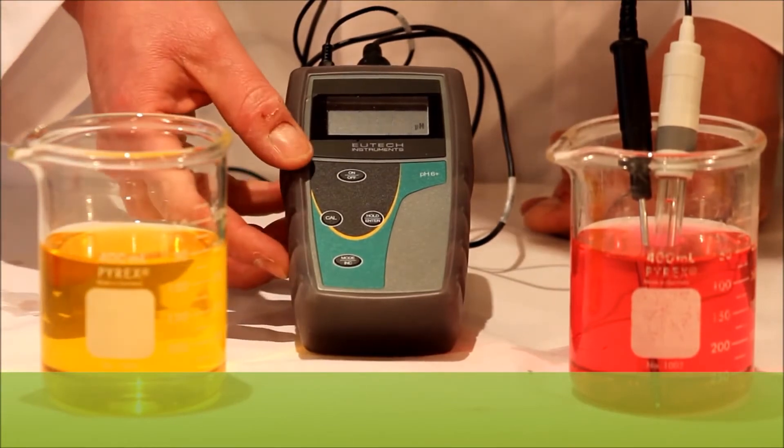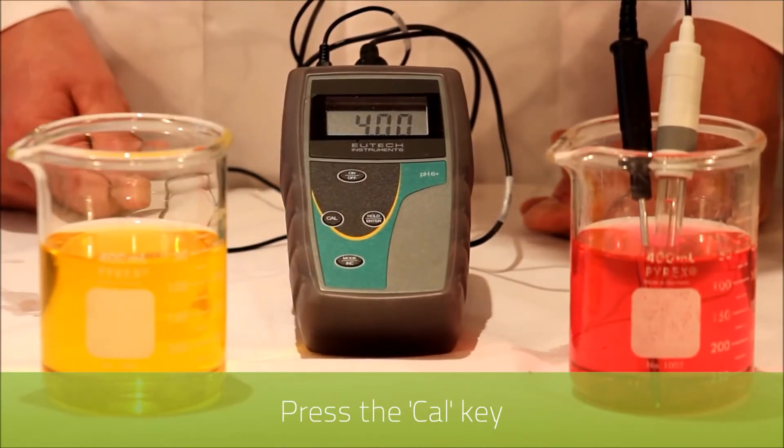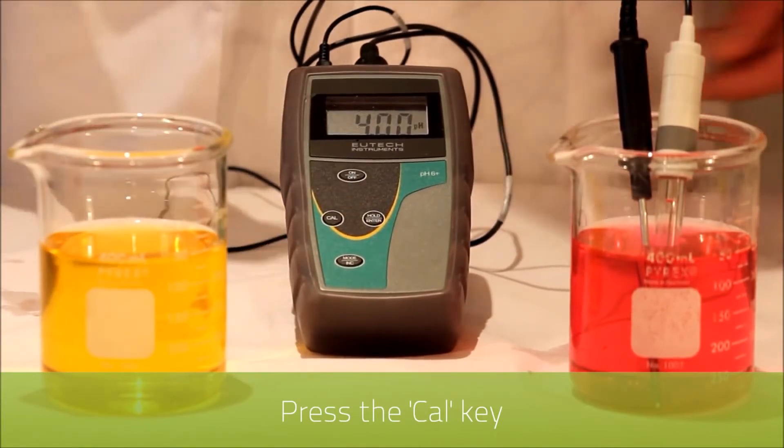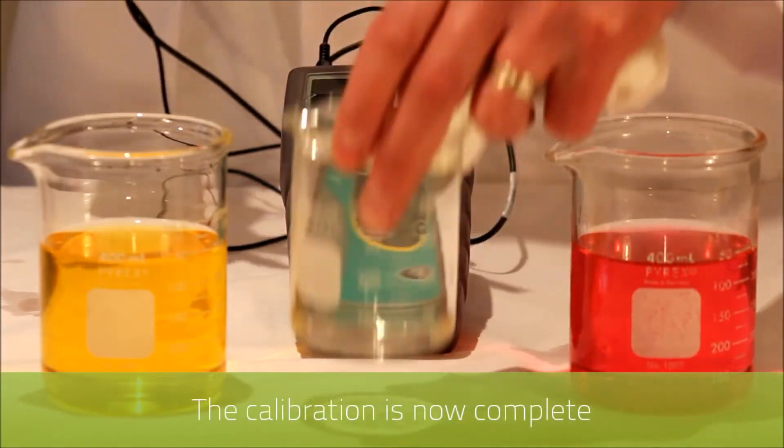To end this process and enter back into measurement mode we press the CAL key. As you can see the measurement is correct in 4 and we'll clean in deionized water.